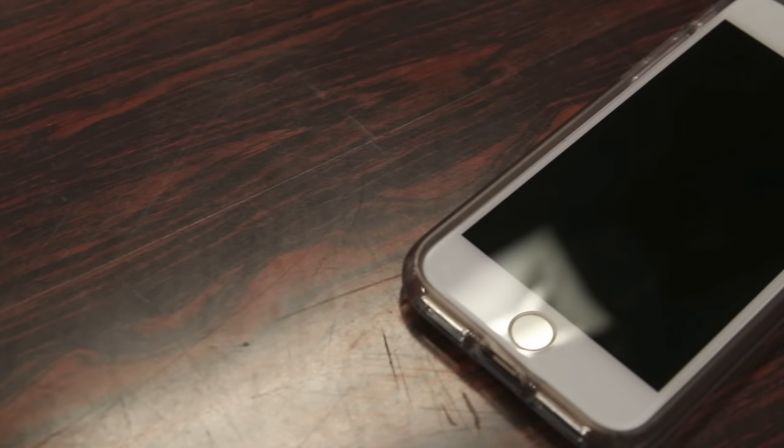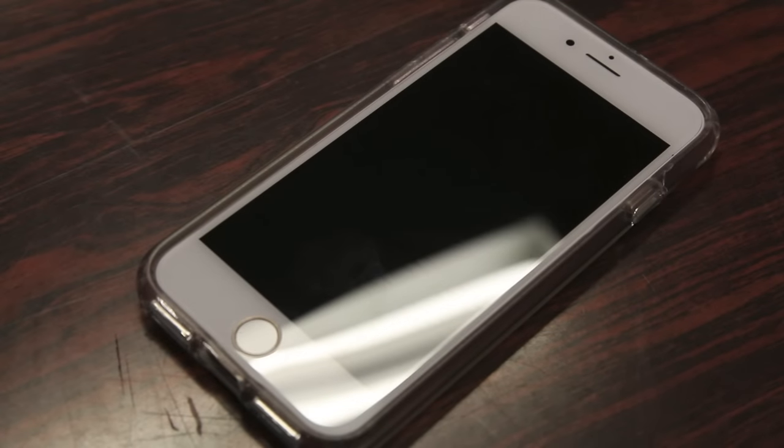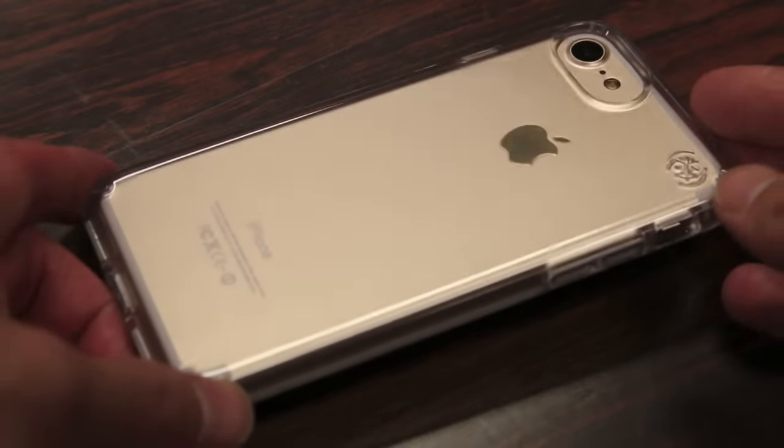Overall, first impressions on the Speck Presidio Clear case for the iPhone 7 and 7 Plus are pretty positive. Back in the early days, I always hated clear cases — they looked cheap, kind of ugly, and over time they'd yellow and scratch up easily, so it just wasn't worth it. But today it's nice to see that Speck has designed a case that outcompetes the cheap clear case market, making it into a very slim, protective, yet nice looking form factor.